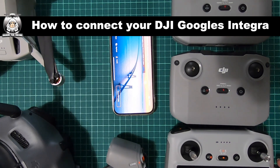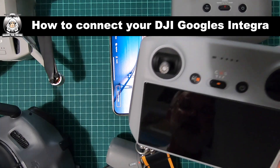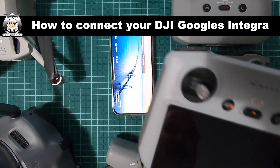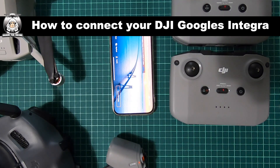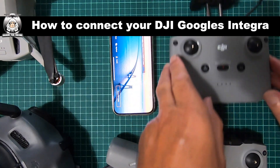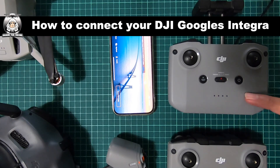Straight away, as far as I know you will not be able to do this on the RC controller itself — I don't know why, but you can't. What you are going to need is your RCN1 or just your RC. I'm going to be using my RC, the old version, so this proves you can do it. I'll say straight from the beginning: it's a nightmare. If you do it first time, lucky you — with me it took a couple of days.